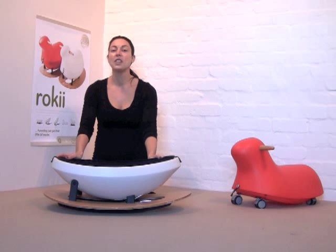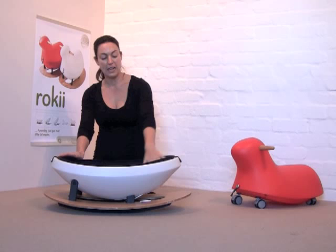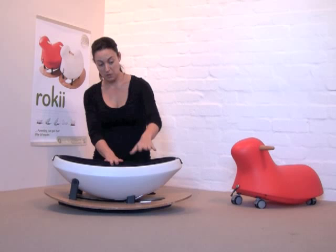The rocking egg has three positions. This first position is the flat position which is perfect for newborns. It provides the amount of support for their head and neck that they need, and it's also just the right angle — the head is higher than the abdomen, so it's very good for digesting their milk after a feed and particularly good for colicky babies.